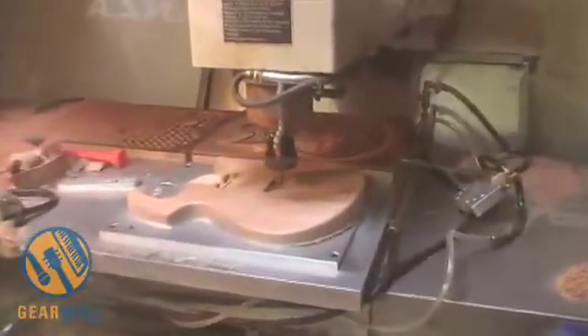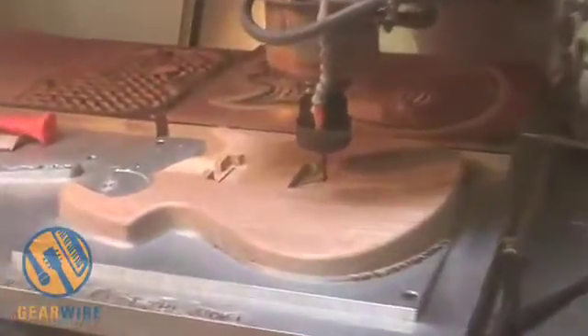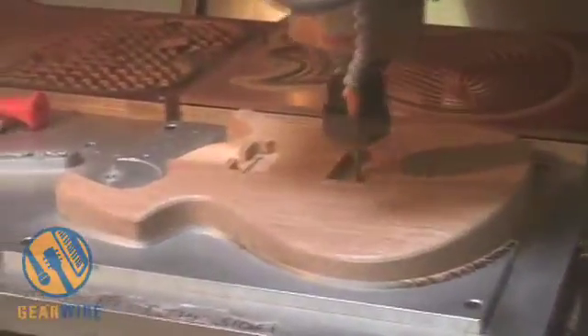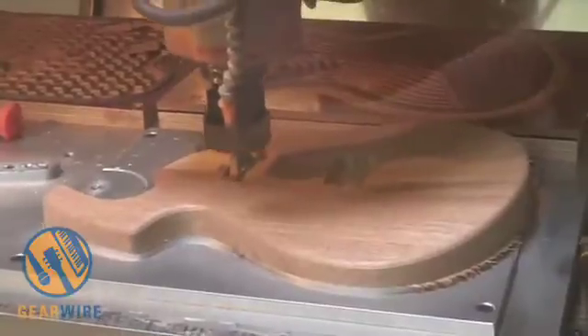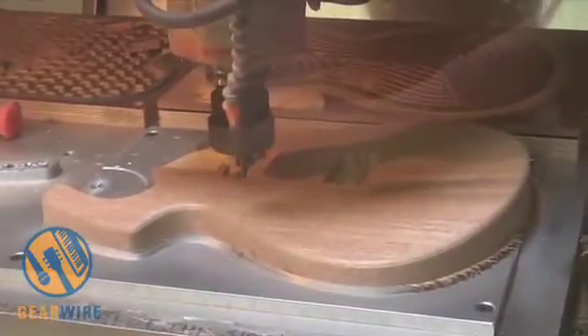What you got there is a Parker Fly body, and it looks like it's cutting out the pickup routes now. As you can see, the machine moves for the drill. The drill comes down to specific coordinates. It makes every guitar perfect every time.